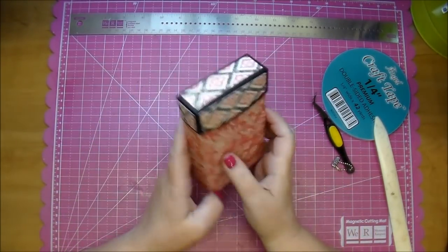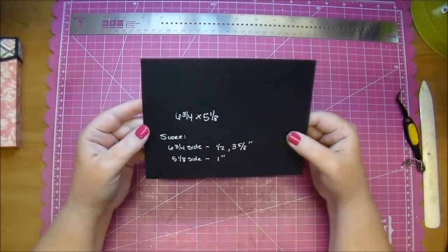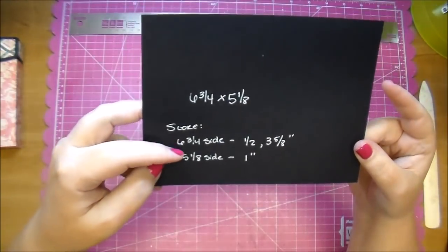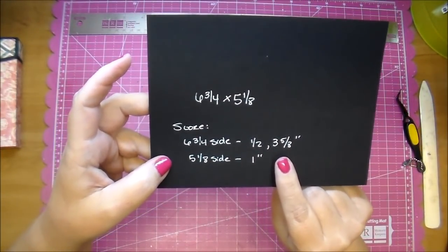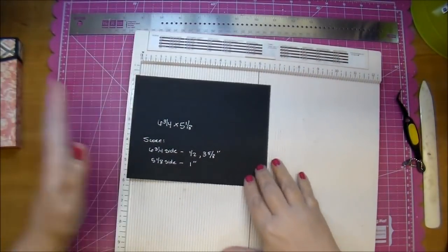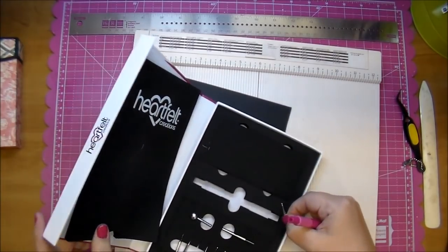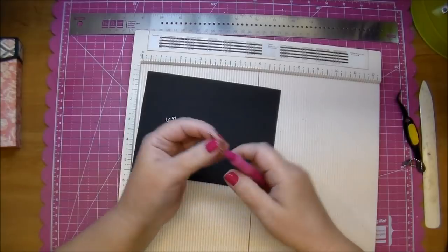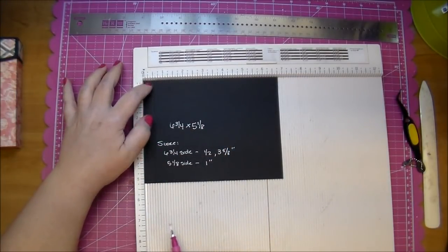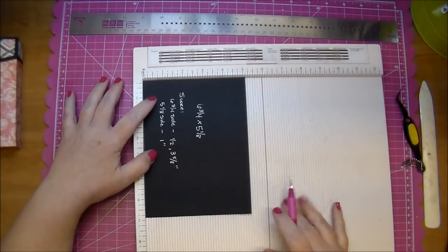I will decorate the front and back of this. But just to show you quickly, if you want to make one of these and you don't have a cameo — I'm showing you how to make the pockets — you cut out a piece of paper at six and three quarters by five and one eighths. On the six and three quarters side, you score at one half and three and five eighths inches. And on the five and one eighth inch side, you score at one inch.